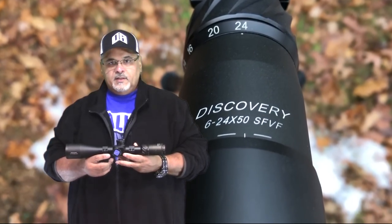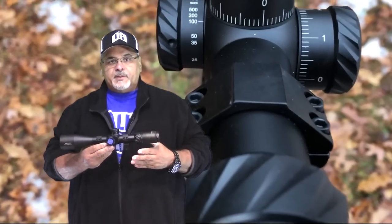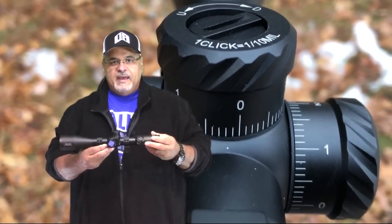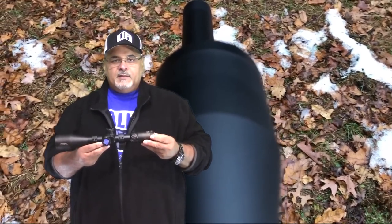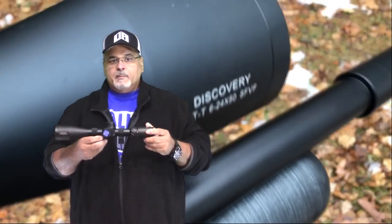What's happening guys, today we're going to talk about Discovery Optics — in particular the VTT optics that Discovery has just come out with. I have always been a proponent of Discovery Optics because of the value you get for the money you spend: quality made, heavy, great clear optics, good coatings. There's just nothing bad to say about them. The only thing, if you could say anything negative, is they're a little heavy, but they're built like a tank.